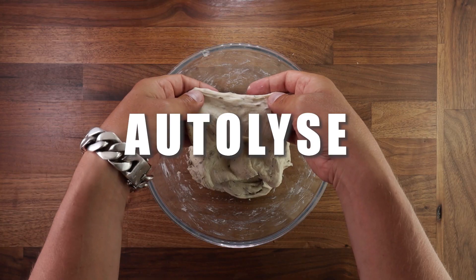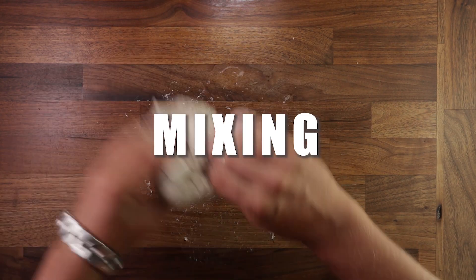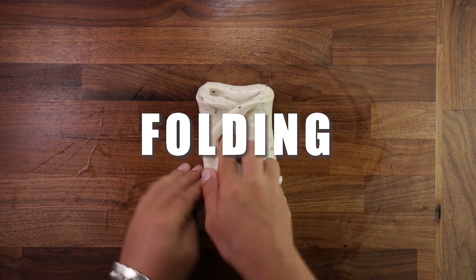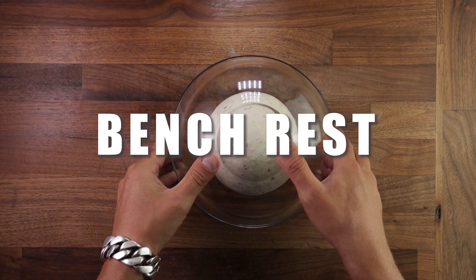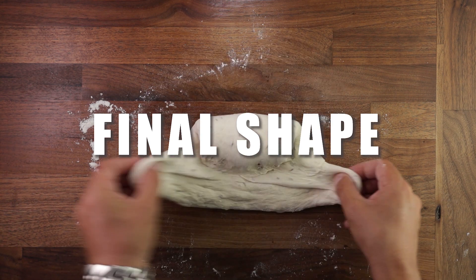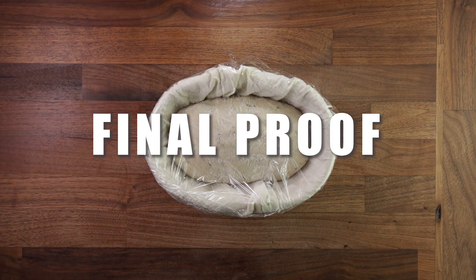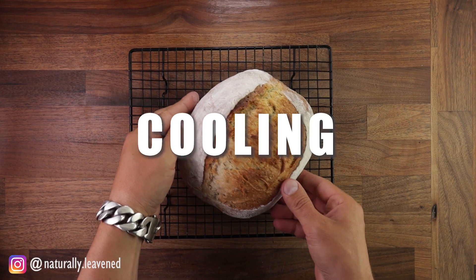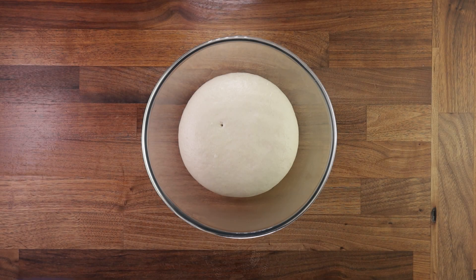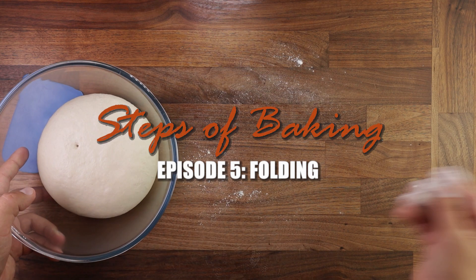Welcome to the Steps of Baking series. In this 13-part video series we take a closer look at each individual step of the bread baking process, from weighing out your ingredients to cooling down your bread after baking. Each of these steps is just as important as the next and all of them will affect the end result. In this video we'll talk about folding.